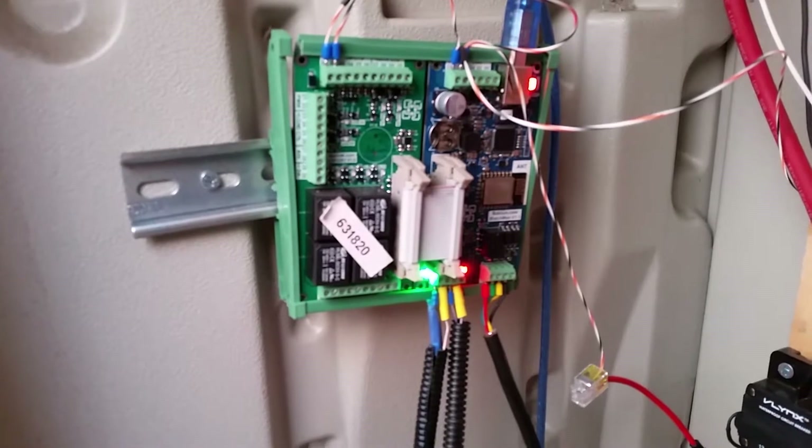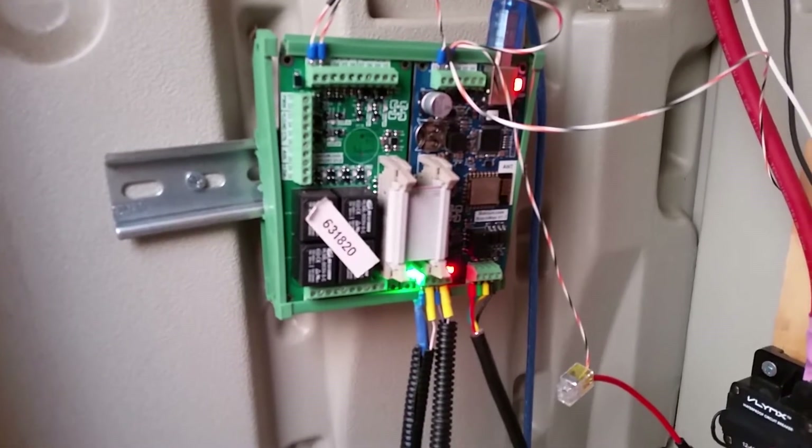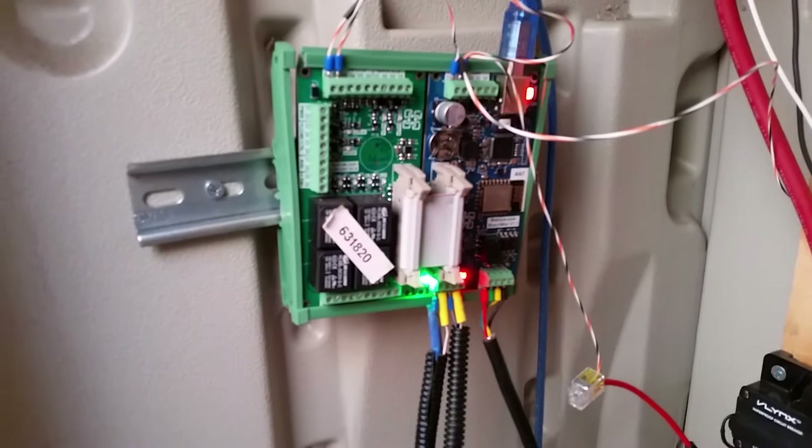Nothing like having the BMS up and running. And yes, that is my pin code — oops. Please don't hack me.